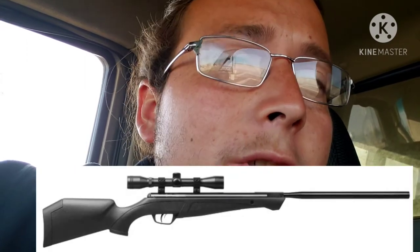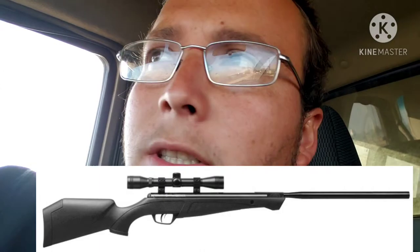Hey everyone, welcome back to my YouTube channel. For today's video, I am going to be testing a few different slugs in .22 caliber from a break barrel. The rifle I'm going to be using is the Crossman Crusher in .22 caliber. It is Nitro Piston. With pellets, it's pushing around 16 foot pounds, and with slugs I think it's pushing around 12.